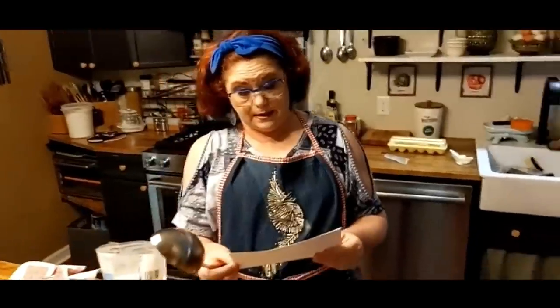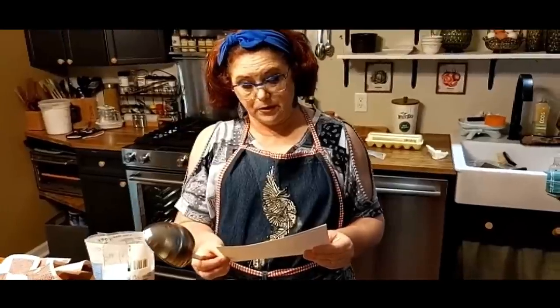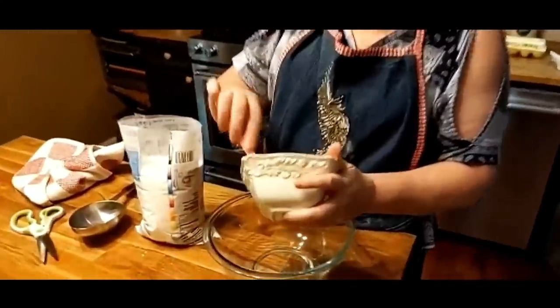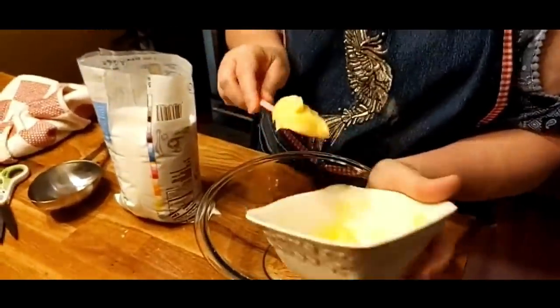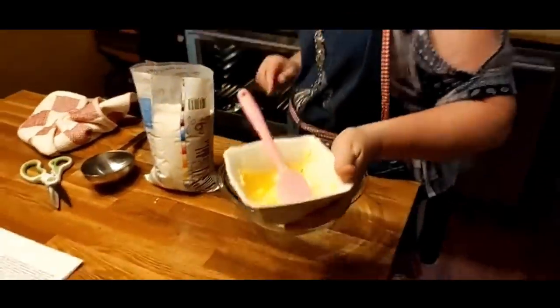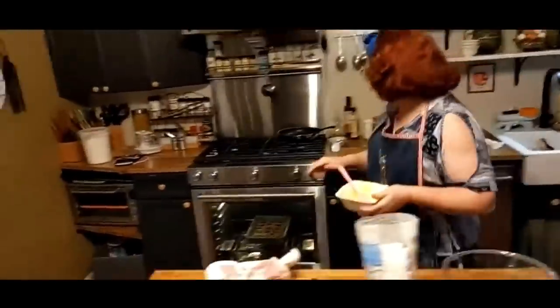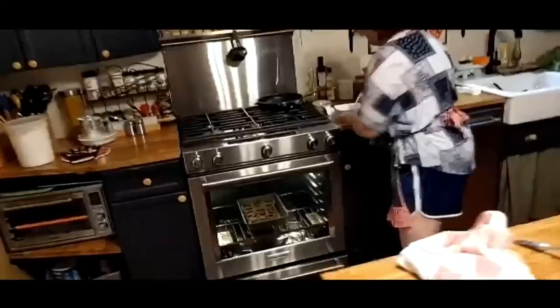For the icing, use a cup and a half of powdered sugar, a tablespoon of milk, and a quarter stick of room temperature butter. I may have to melt some more butter before it's over. We're going to take them out at the 15-minute mark, put more butter on them, and slide them back in.